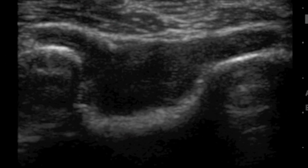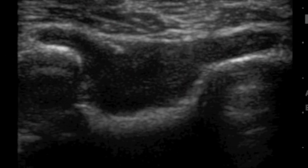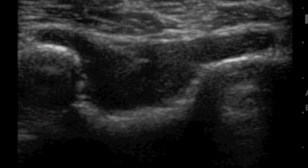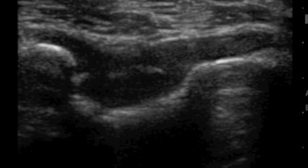In this elbow effusion, the posterior fat pad has been displaced out of the scan plane so we can't see it. Instead we see a pocket of fluid that rises above the intercondylar line — this is an effusion on ultrasound. And that is a needle actually being guided under ultrasound for arthrocentesis.